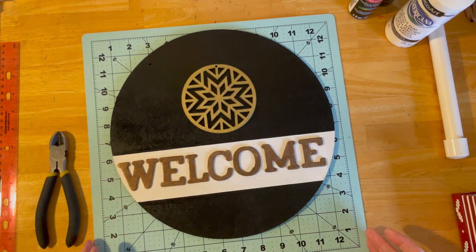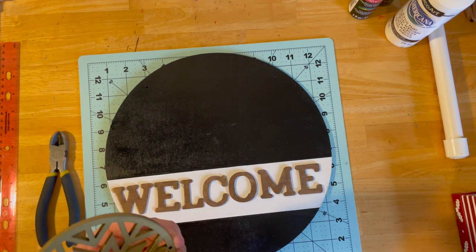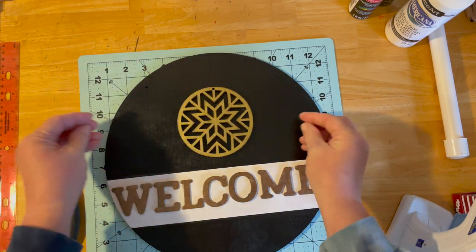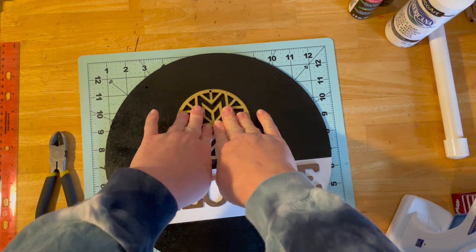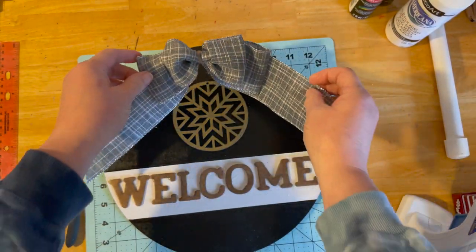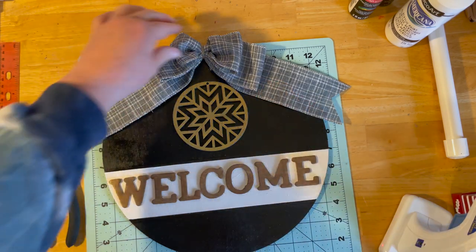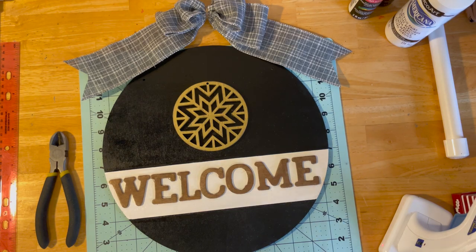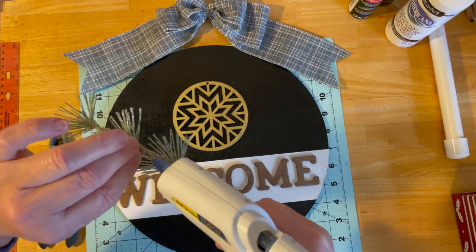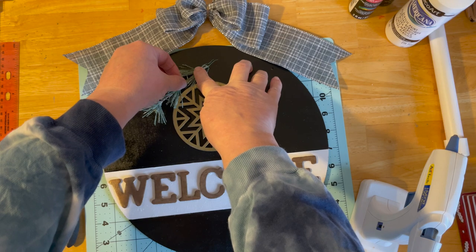I definitely want the ornament centered right where it is, so I'll get some glue on there, push it down, and hold it. All you're waiting on really is the glue to dry. I went with a gray or silvery gray plaid ribbon because that's how I want it to look. I also picked up some greenery because we're still in winter time, so I can get away with some pine picks for the season.